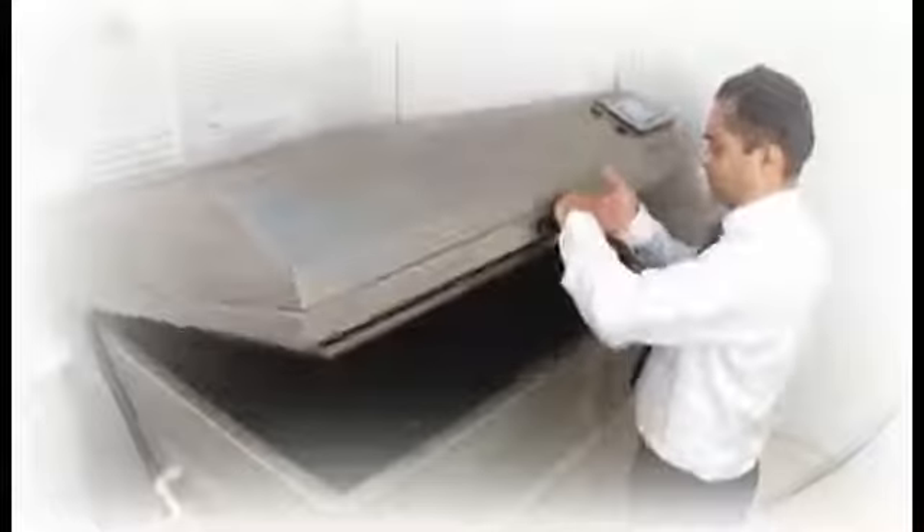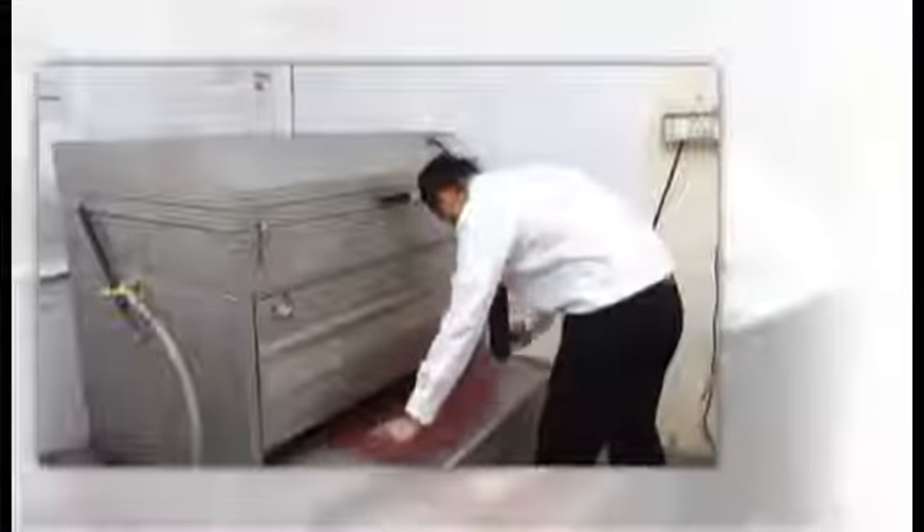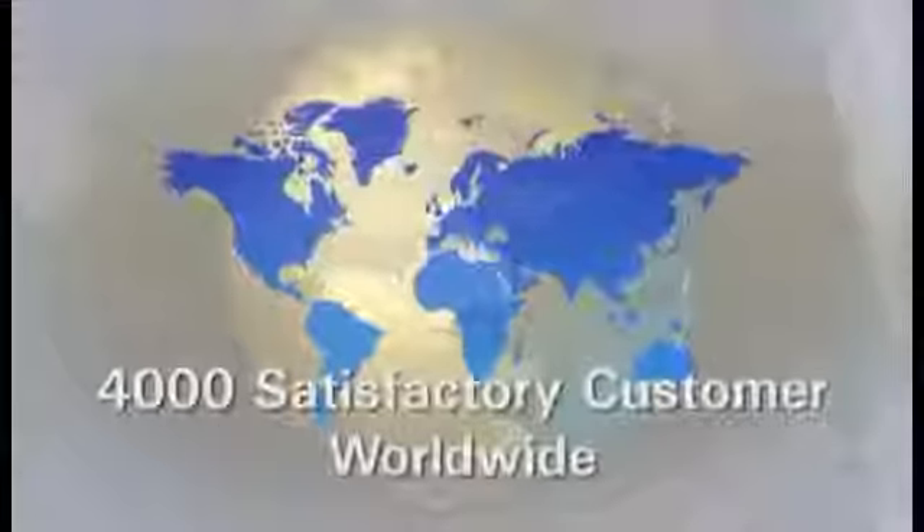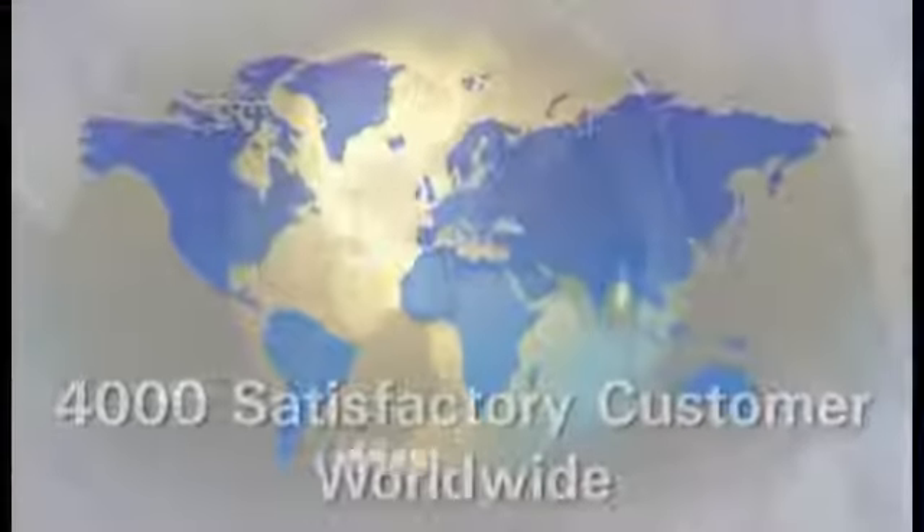In the Flexo market since 1997, offering the complete range of Flexo equipment: exposure units, processors, dryers, light finishers, and all-in-one compact units. More than 4,000 satisfied customers worldwide in over 110 countries.